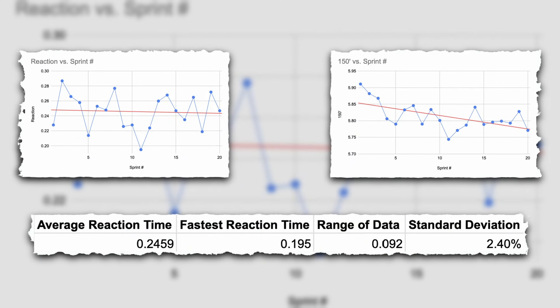I put all the data together and here it is. As you can see, there's not really a trend in the reaction time — it was pretty random over the entire session — compared to the sprint times which had a decrease over time. Over the whole session, my average reaction time was 0.2459, my fastest reaction time was 0.195, the range from fastest to slowest was 0.092, and the standard deviation was 2.4. The reaction time isn't a huge component as in track and field sprinting because we have a gate that falls, so we can't go faster than that. But when you compare my fastest and slowest reaction times, those could be the difference between being late or hitting the gate, so this is definitely a component to keep in mind and something super cool to track. I'm a huge numbers guy and this was super interesting to me.